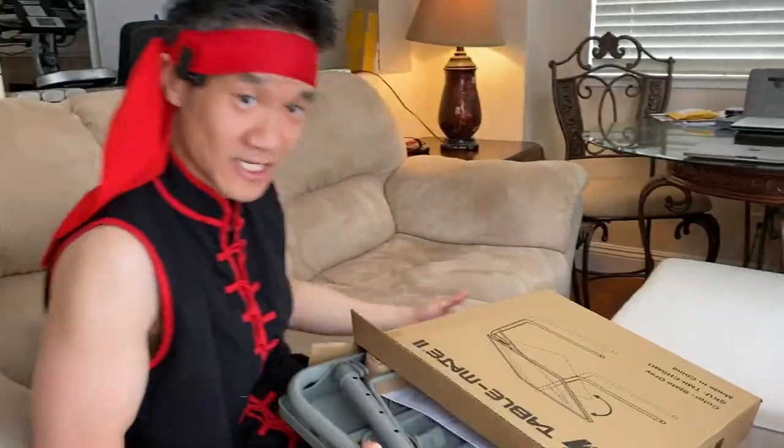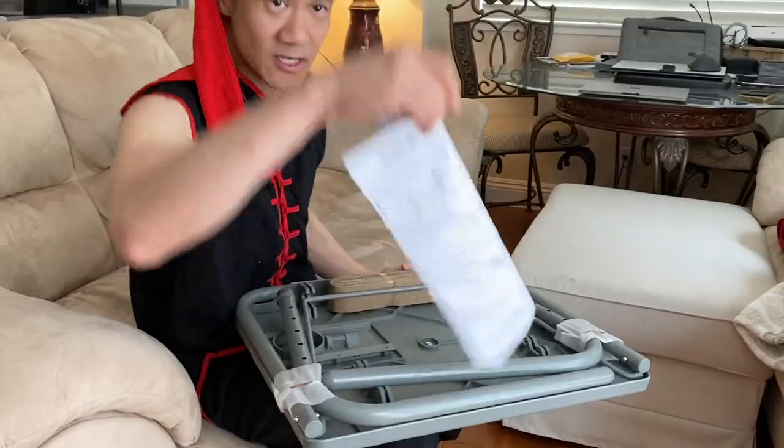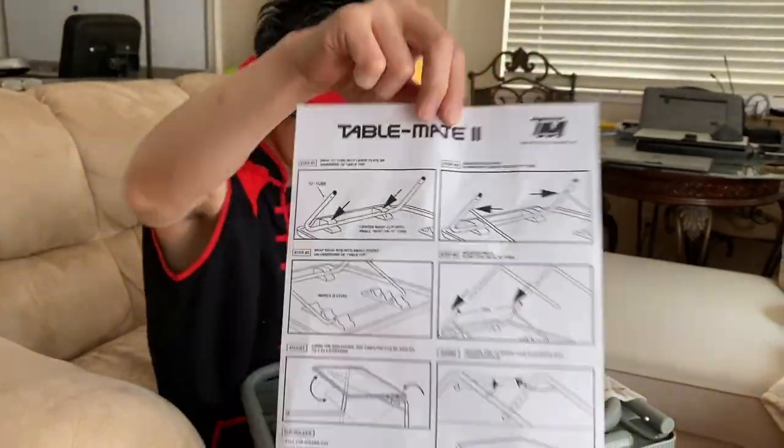Right here, we got the TableMate 2. It comes pretty much somewhat assembled. Here are some simple instructions for the TableMate 2.